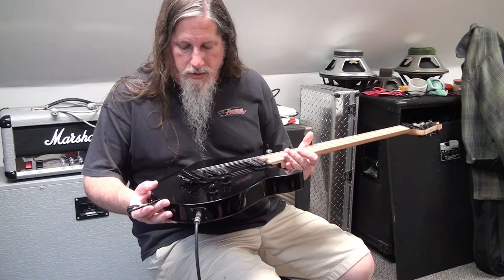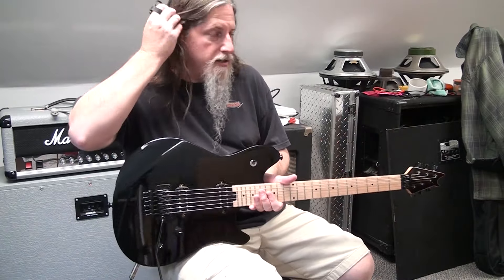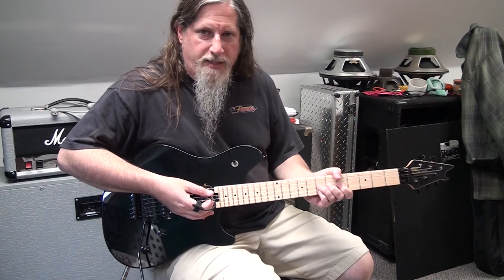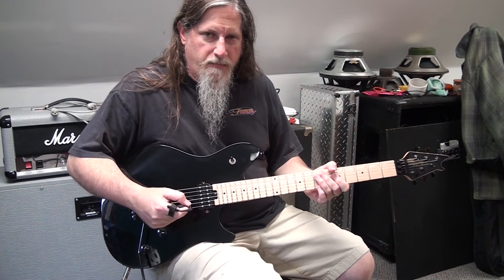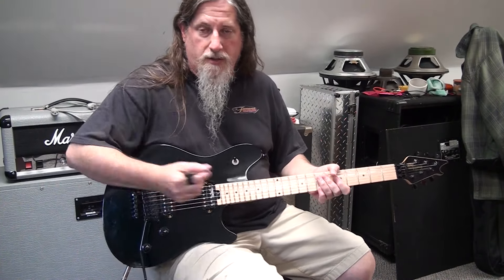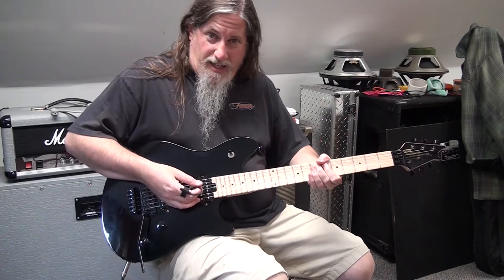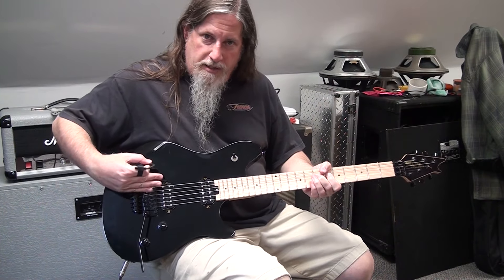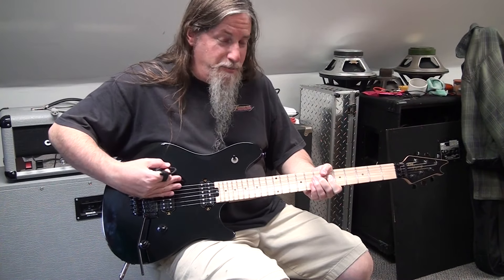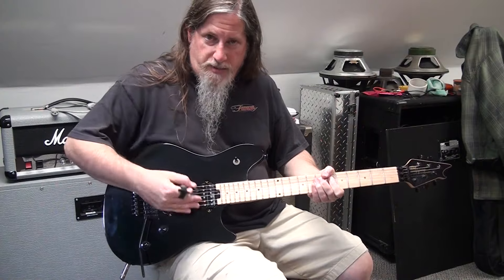The Floyd Rose Special — the EVH branded Floyd Rose Special bridge — is really nice, comfortable to play on. It definitely takes me a little getting used to because I'm used to a Fender trem having it decked so that it's basically a hard tail that only goes down, so it's not floating. What's kind of messing me up is when I bend, I have to bend extra because as I'm bending, the bridge is depressing and loosening the strings, so you have to push further to compensate for that.